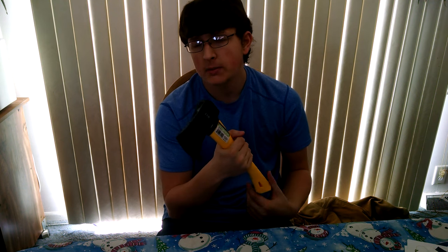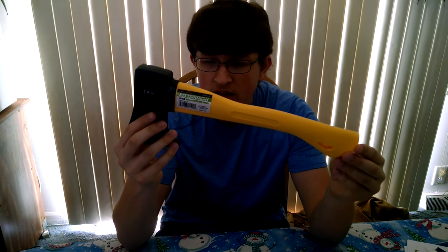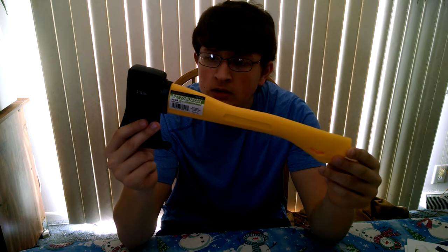Now, if you know anything about Harbor Freight, you know that they have these coupon books. I picked up this little hatchet — it was originally $8, and I got it for $7 with the coupon. So this is really cheap. This is cheaper than most, if not all, Walmart hatchets.